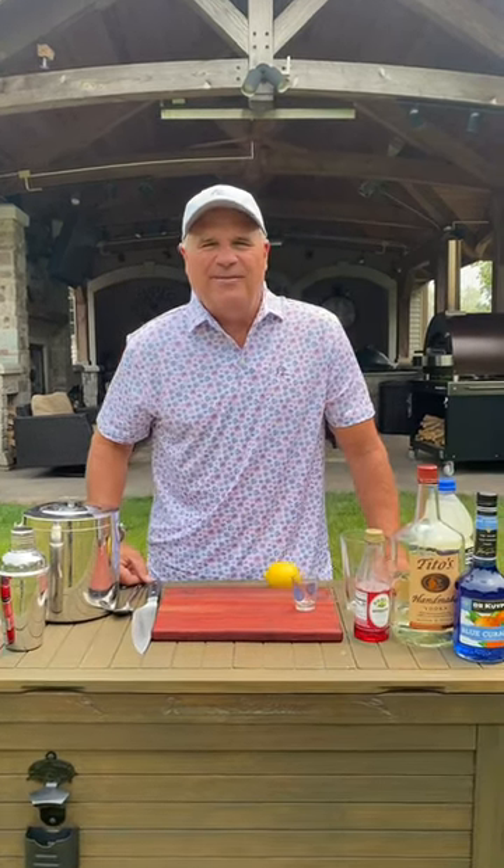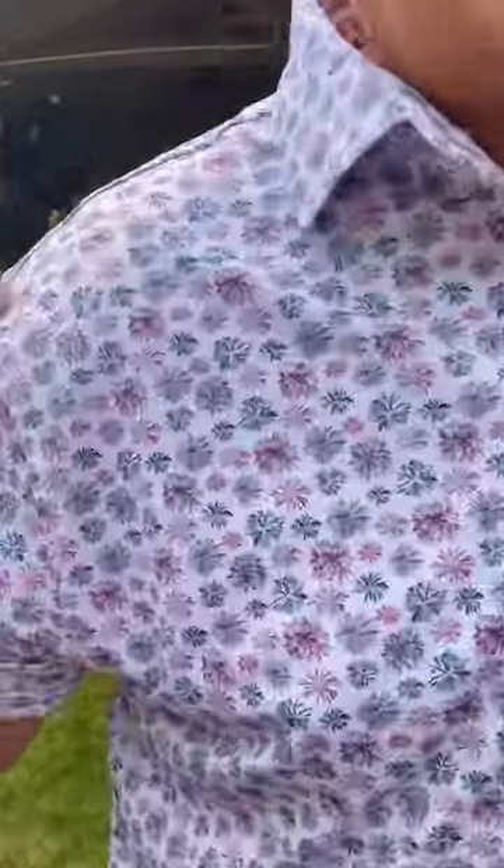Are you looking for a fun 4th of July drink? Today I'm making a red, white, and boozy — and wearing my fireworks rollback shirt.